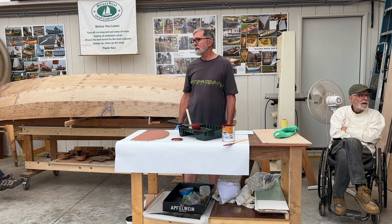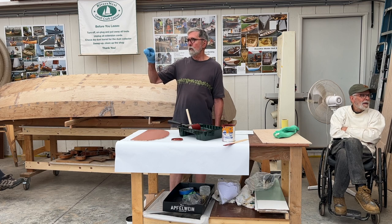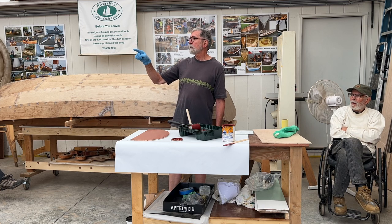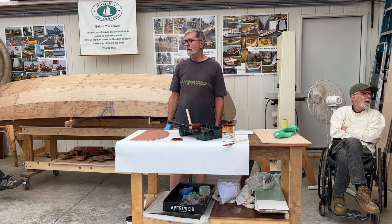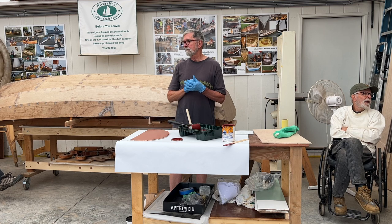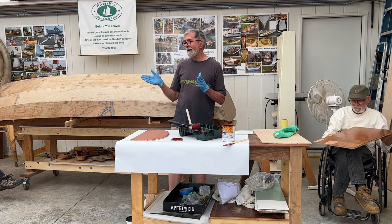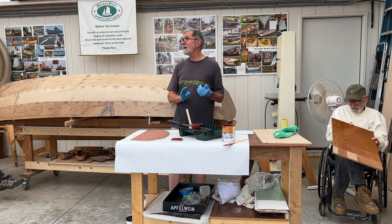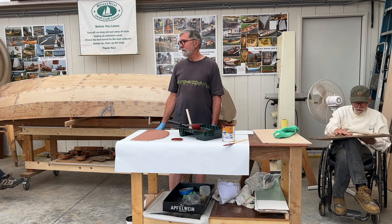Sanding epoxy — especially when it's green — is really nasty stuff. We were donated a wonderful little dust collector, and I connect that to my random-orbit sanders. It all goes in there — that's a great way to sand epoxy.